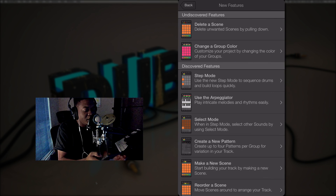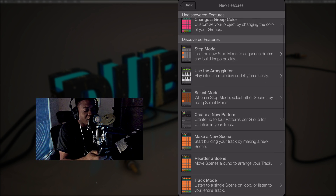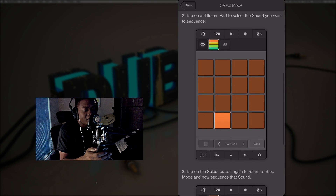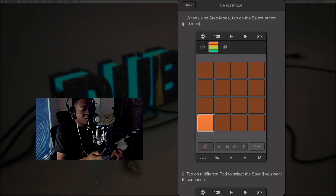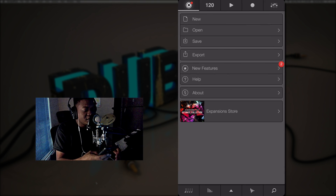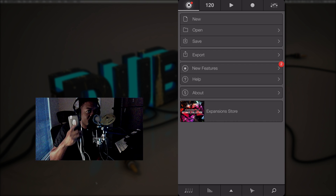You can also read about the features right here — it tells you everything, and you can press on it to break it down and go through them. That's pretty much it in a nutshell. My name is Ellip — remember, music is art, you're the artist, paint your picture.